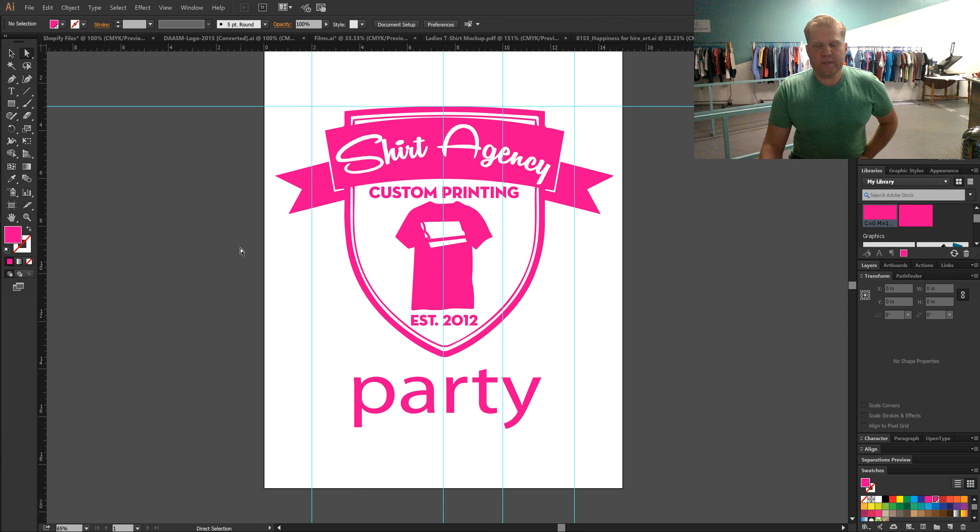Now when you submit the artwork to us it will be fully print ready and it will have all the specific colors, sizes, and fonts that you would like us to print. Thanks so much.